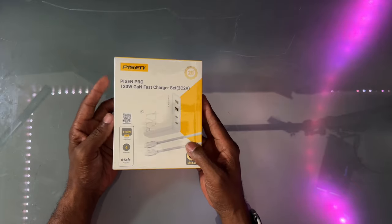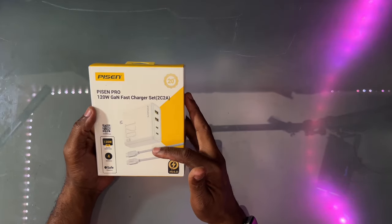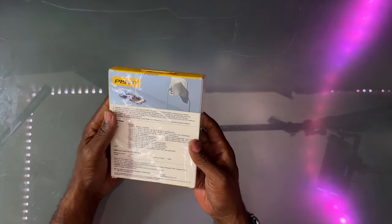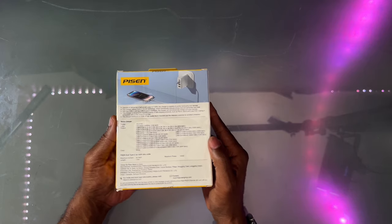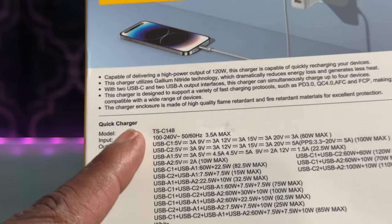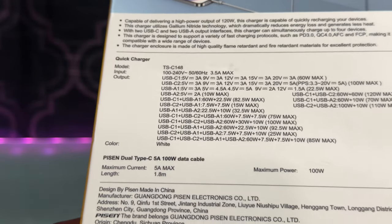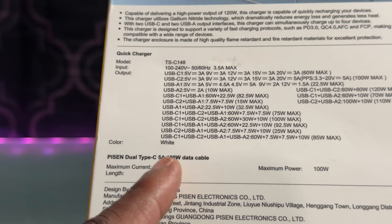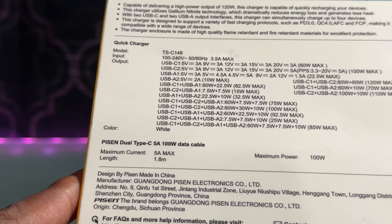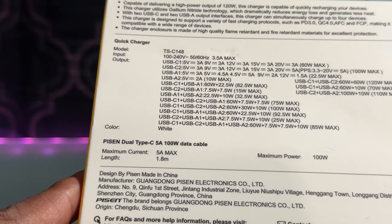Here's the box right here — that's what the unit looks like. 120 watt, multiple charging, has two USB-A and two USB-C. Model number TSC148. It includes a dual Type-C 5 amp 100 watt data cable. Max power is 100 watts, maximum current is 5 amps, and the cord length is 1.8 meters.